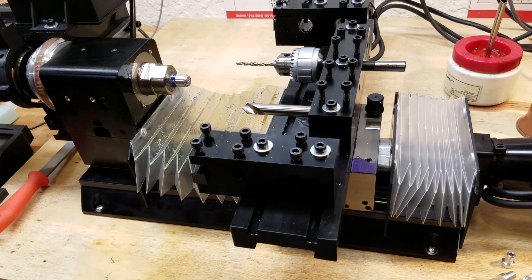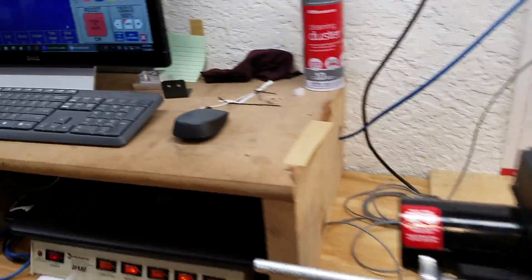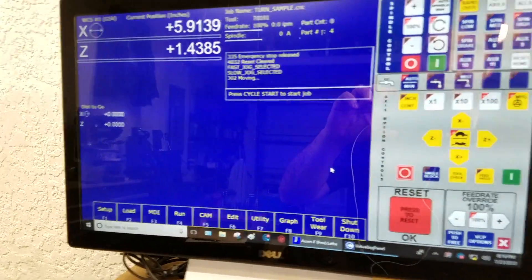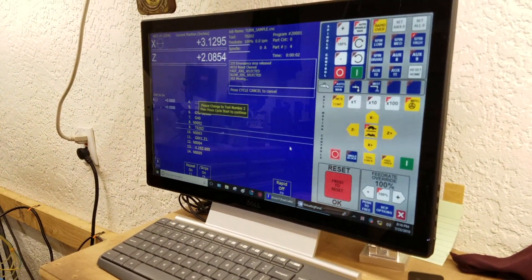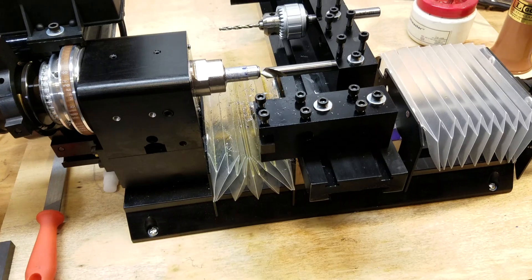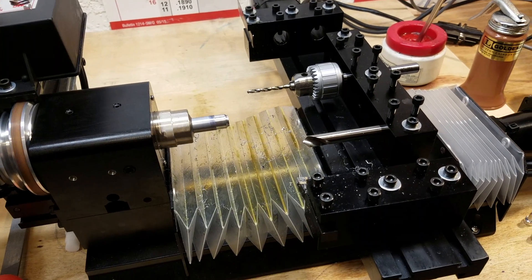All right, let's fire this thing up and cut something with it. I'm going to slide this back and come over here — I'm running a program. See, this is what it looks like: a very simple little program. I'm just going to do some turning, drill some holes, do some parting. I've got the Centroid pendant. Let's fire a cycle start and see what happens. Okay — we're locked. Here we go.